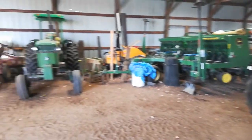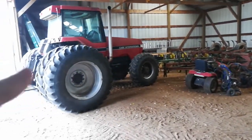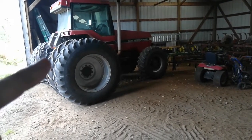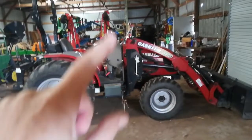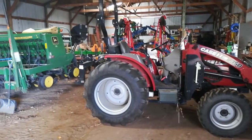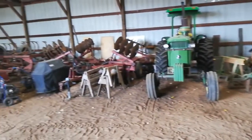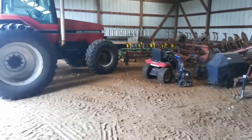Everything else is sort of in the shed waiting. All this stuff is packed away — that tractor will eventually be on the grain cart when we combine corn, but that's where it'll stay for the winter once we're done. Then where I'm standing, there'll be the 8100. My van will go right here, that tractor just gets shifted over, and the truck will go right here. It'll get packed, but for now we're just going to wait till the corn dries down. The weather is supposed to be good for the next eight to ten days, so it gives us a nice window to get that done.